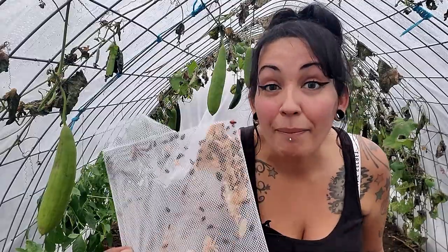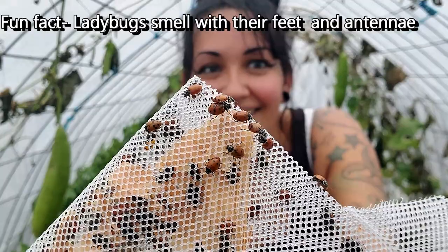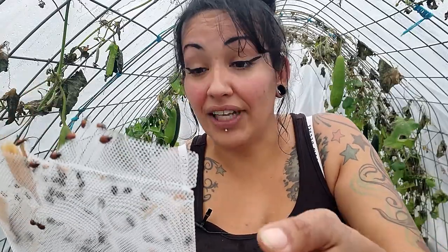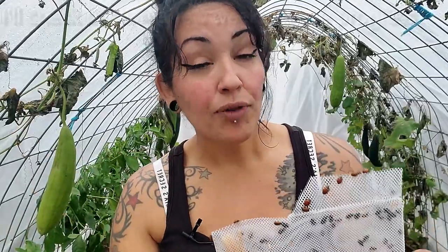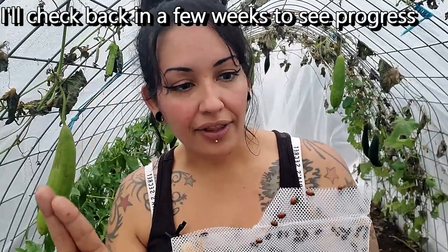I still have a lot of ladybugs — remember I ordered 1500 of them. So chances are I'm going to be seeing ladybugs in my life for a long, long time, whether inside or outside. I released a good portion. If you're going to be doing this inside your house, chances are you won't need 1500. I knew I was spreading these throughout my entire first floor as well as two greenhouses, so I needed a lot. Mind you, I can also do this with lacewings. I've only tried them one at a time — I don't know if you can release lacewings and ladybugs at the same time.